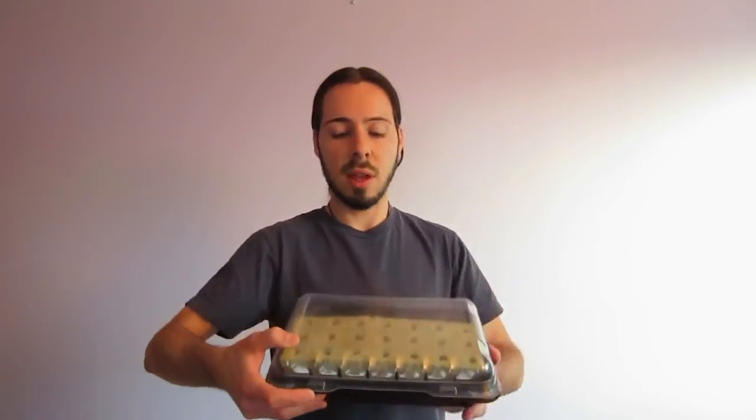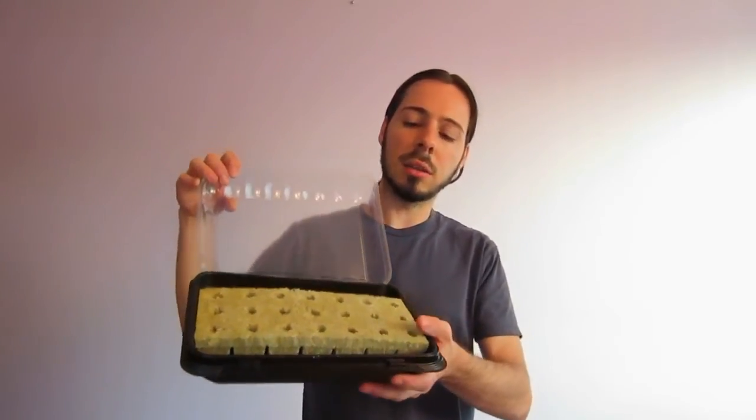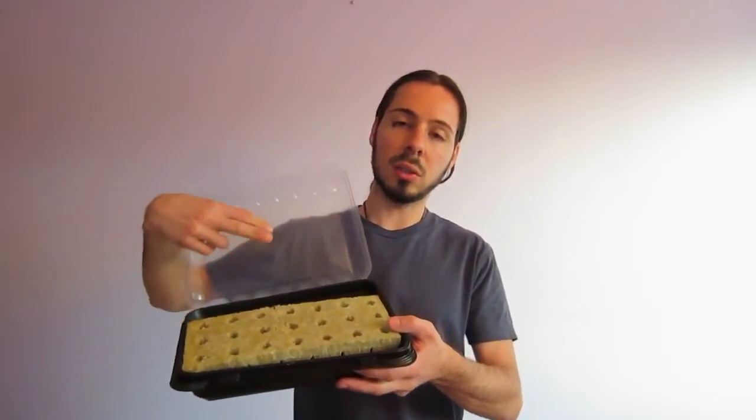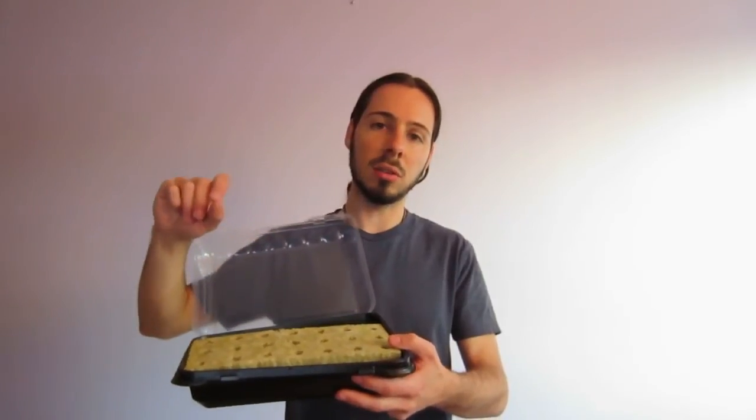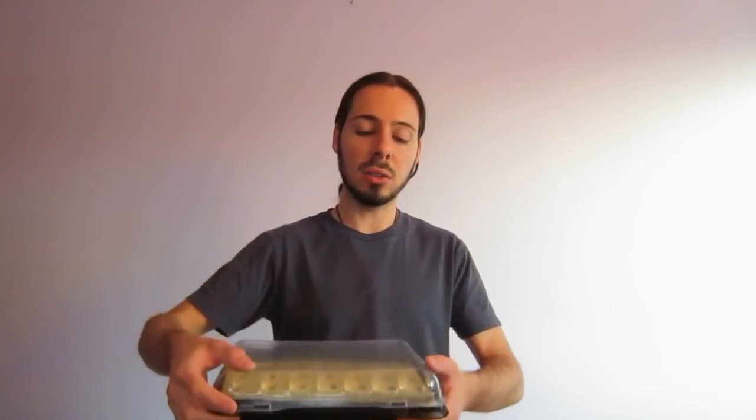The rock wool cubes come in a tray included with the tower garden. They look like this — they're relatively felt-like in texture and there are 20 of them. I'm going to soak these in the water with 10 milliliters each of solutions A and B — again, half the amount. They recommend soaking for 30 minutes, maybe up to an hour, just to give it a little extra time if necessary.